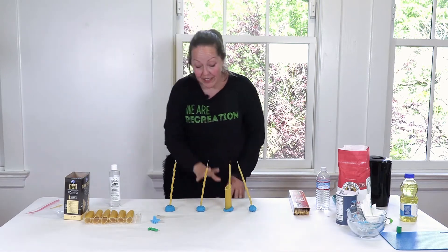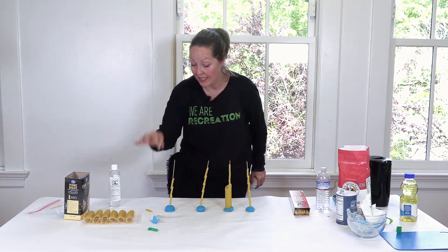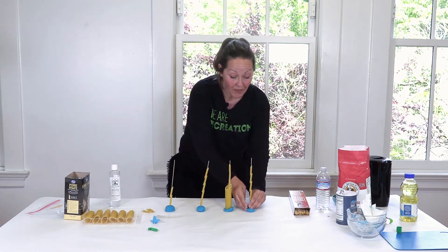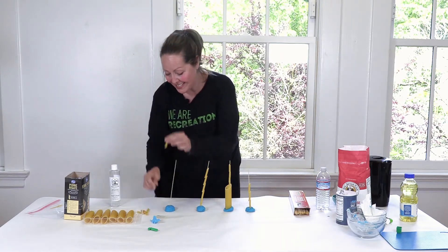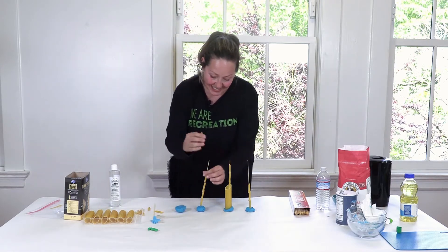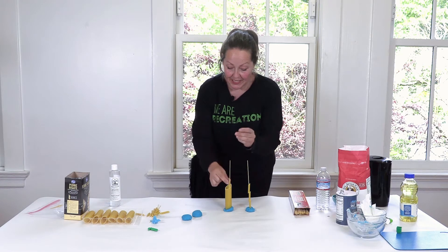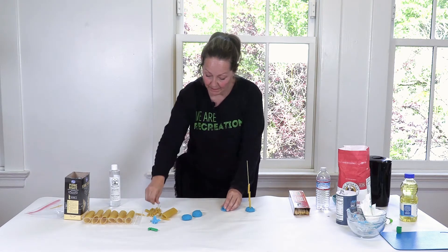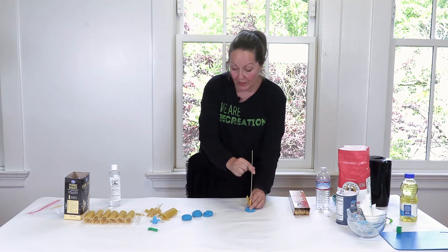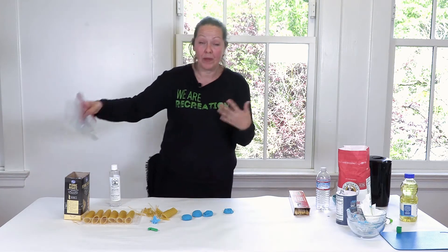Having the children take off the macaroni is another fine motor experience where you're strengthening each finger. Then after you take off all of the macaroni, you're counting the macaroni as you take it off — five, six, seven, eight, nine, ten, eleven, twelve, thirteen, fourteen, fifteen, sixteen, seventeen, eighteen, nineteen, twenty — all these numbers! Here's our Play-Doh and then we have all these macaroni. The process is really important and it's really fun because they're doing it on their own — they're creating the whole game, the whole process, all on their own. That's really exciting.